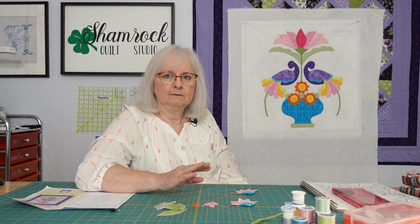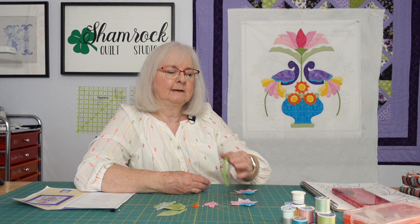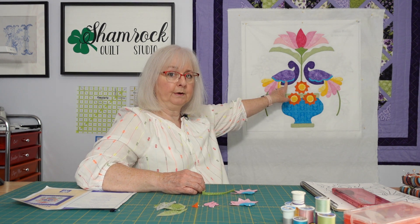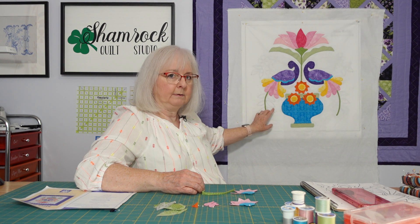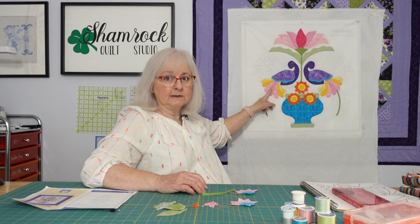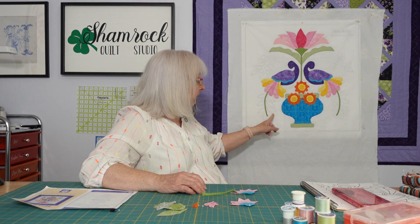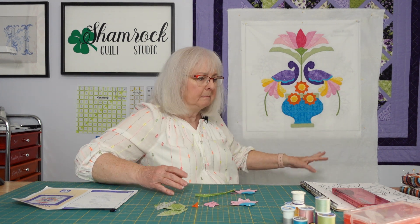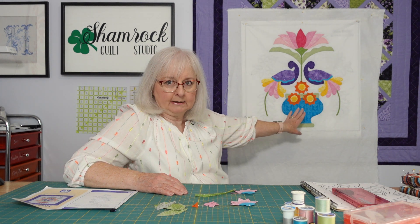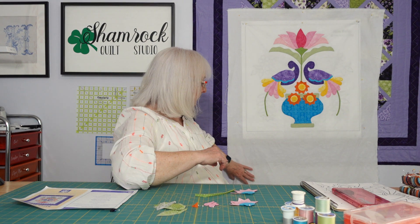We talked in some of our other videos about how when you enlarge this, sometimes proportionately the size of something like the stem when it enlarges is still not as large as the actual stem going on here — and that's why we had to move the birds slightly. So I want to make sure that when we start putting these leaves on we've got enough room and could adjust down just a little bit. When we moved the birds we moved the feathers, and when we moved the feathers we had to adjust this vine as well, so it sits about a quarter of an inch from where the pattern shows on both sides. The overall finished product is going to be about a half an inch wider than what the pattern would have shown.